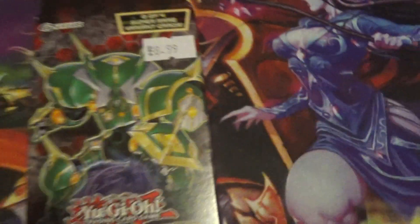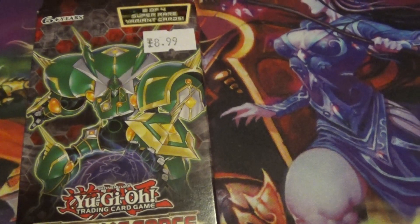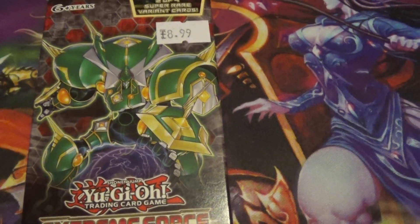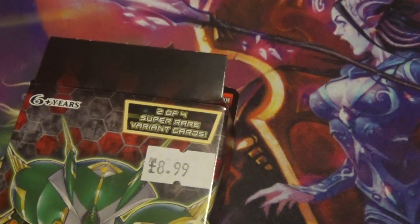For those wondering what's wrong with these: this is an error that I've seen and heard from a few TOs about. The Extreme Force Special Editions are arriving into shops with the tops unsealed. The reason for this seems to be dodgy glue holding them together.